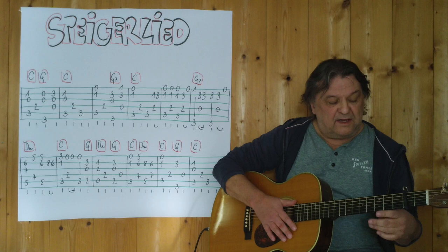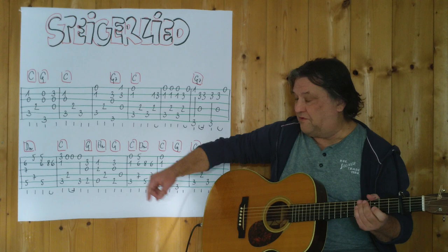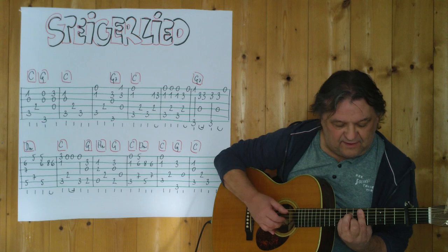Jetzt geht es in den D-Moll. Wer sich schwer tut mit dem Barrégriff – und ich tue mir auch nicht ganz leicht – kann dieses D-Moll spielen. Du musst dann mit deinem kleinen Finger die fünf spielen. Hier tut man sich leichter, die fünf zu erreichen. Also ich spiele jetzt vom D-Moll weg, drei, vier.